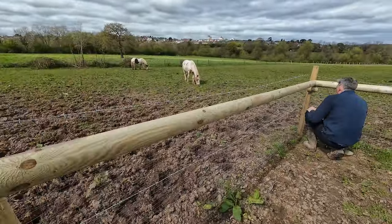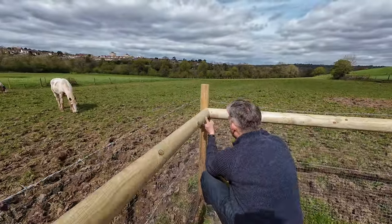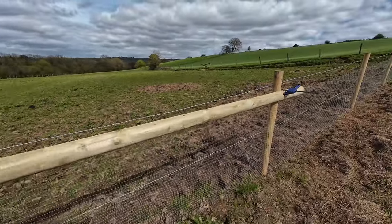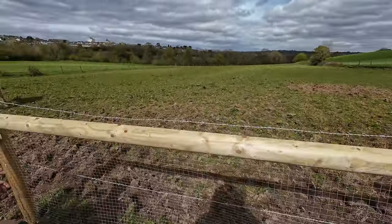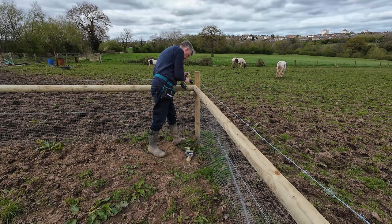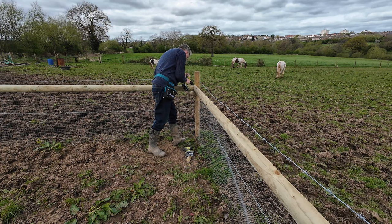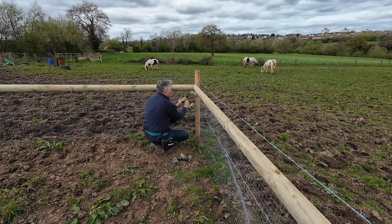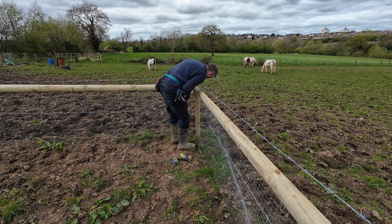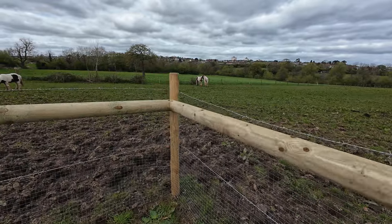What we're going to do now is put them on the corner and then join the two ends together — it'll be like a seamless joint. Corners really are the hardest bits to do.